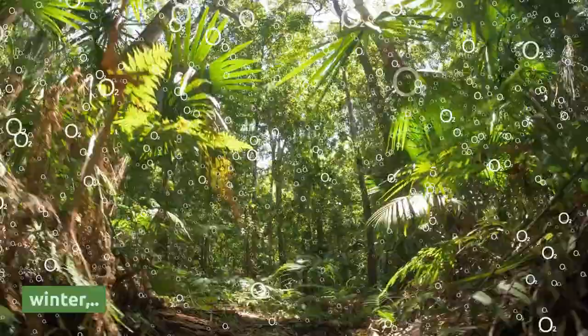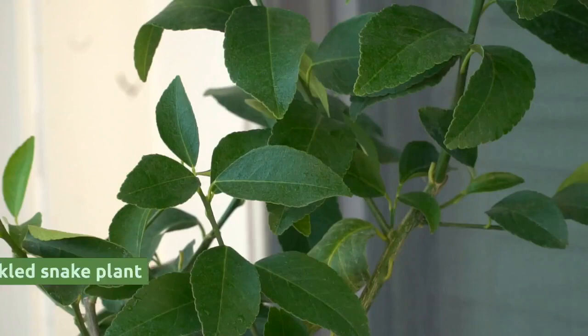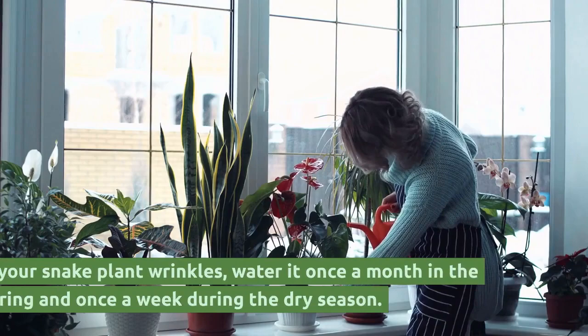Consequently, if you see wrinkled snake plant leaves in the winter, they are probably being affected by temperature and humidity changes. Once you discover what's causing the wrinkled snake plant leaves, you can fix it.